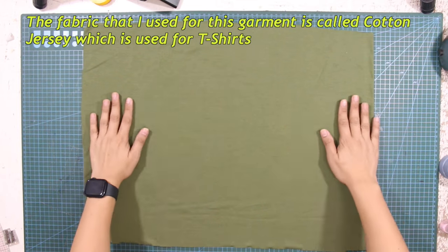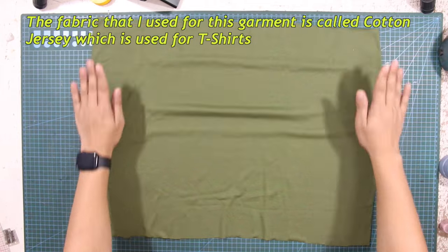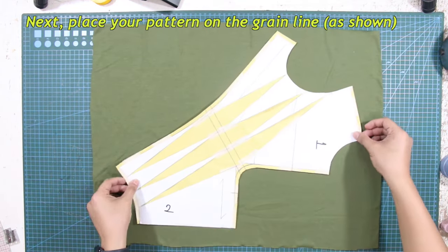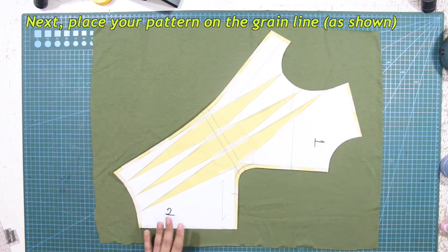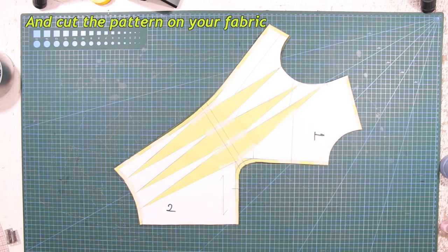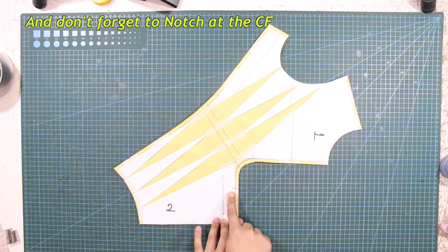The fabric I use for this garment is called cotton jersey, which is used for t-shirts. Place your pattern on the grain line as shown and cut the pattern on your fabric. And don't forget to notch at the center front.